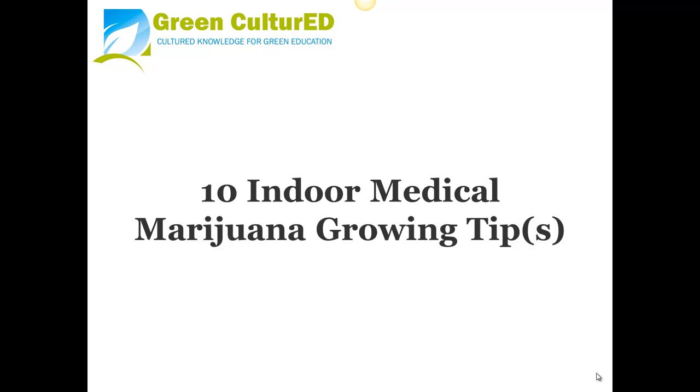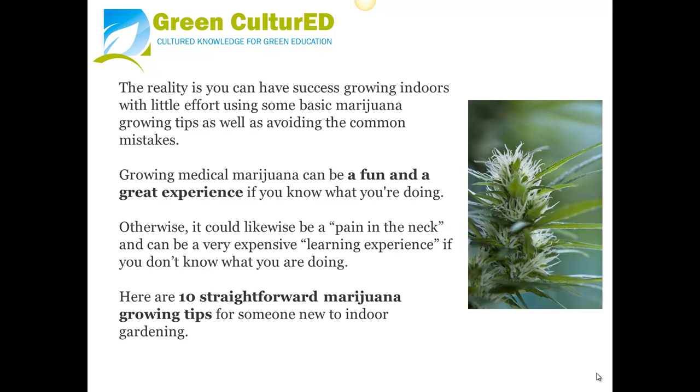10 Indoor Medical Marijuana Growing Tips. The reality is you can have success growing indoors with little effort using some basic marijuana growing tips, as well as avoiding the common mistakes. Growing medical marijuana can be a fun and great experience if you know what you're doing. Otherwise, it could be a pain in the neck and a very expensive learning experience. Here are 10 straightforward marijuana growing tips for someone new to indoor gardening.